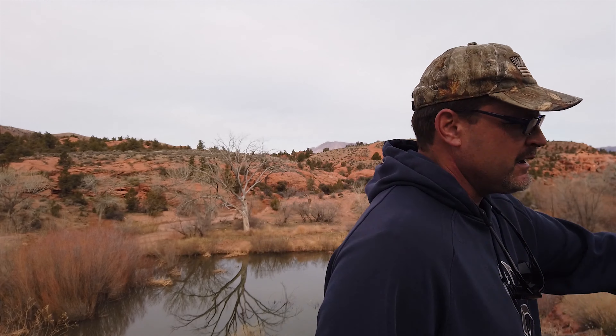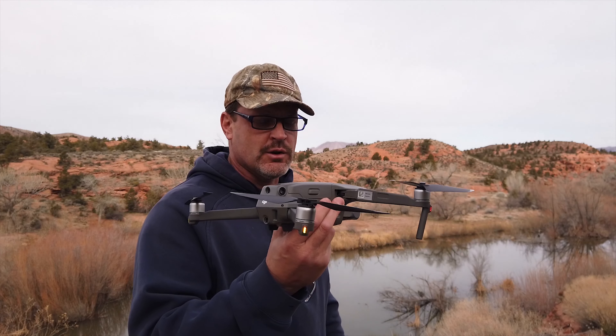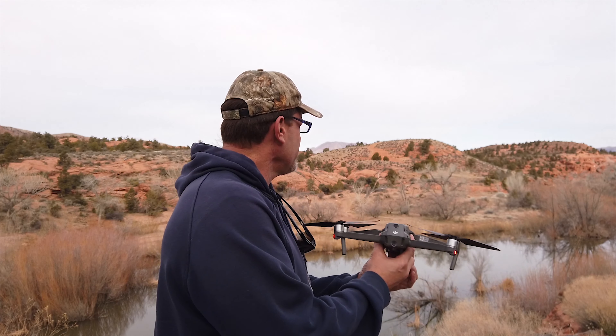I'm going to take the Mavic 2 out today. This is the Mavic 2 Zoom. I've got a circular polarizer on it, so hopefully we'll be picking up the colors really good today. It's very cloudy. So here we go — let's go ahead and do a little launch.